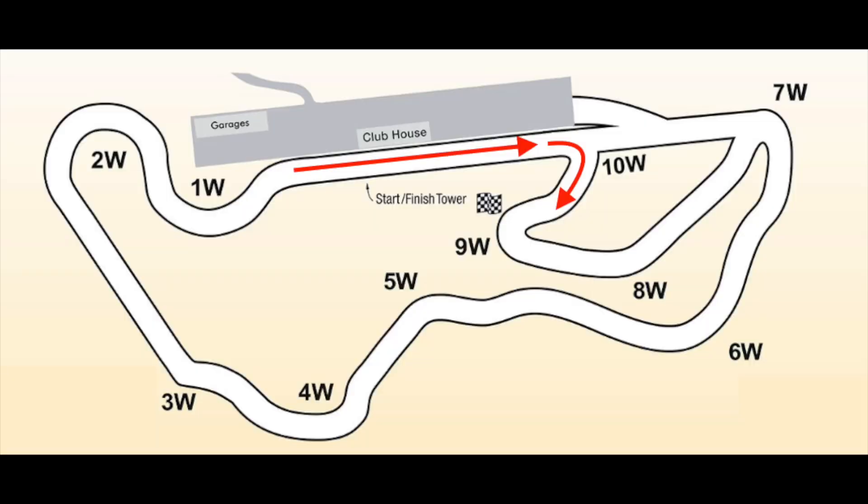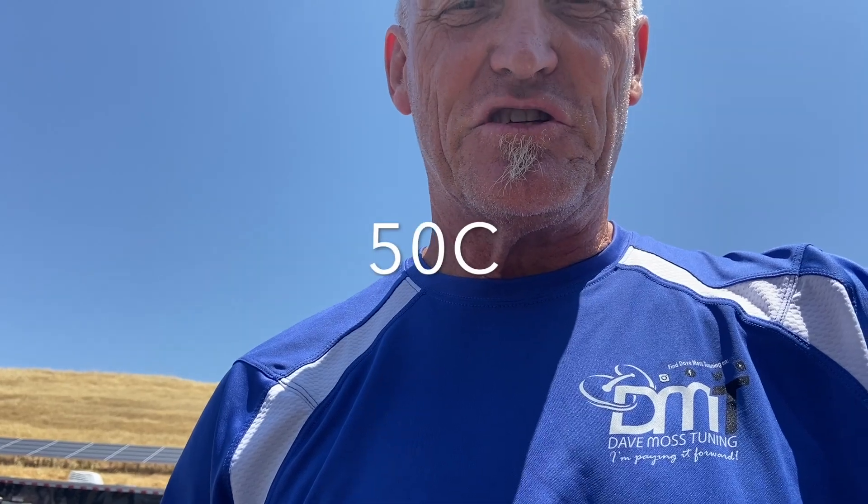We're at Thunder Hill West with Cotters at the track and it's KTM test number two. We're doing a different direction — 10 turns clockwise — and we're going to see how the bike works in this given situation. The only difference: it's hot. It's 102 degrees today, so our track temperature is currently sitting at 122 Fahrenheit. It's going to be hot.